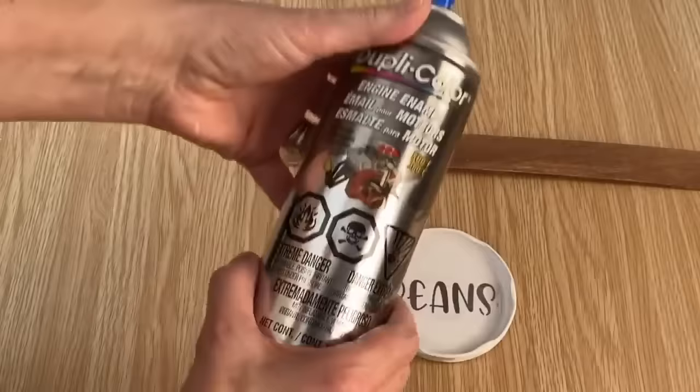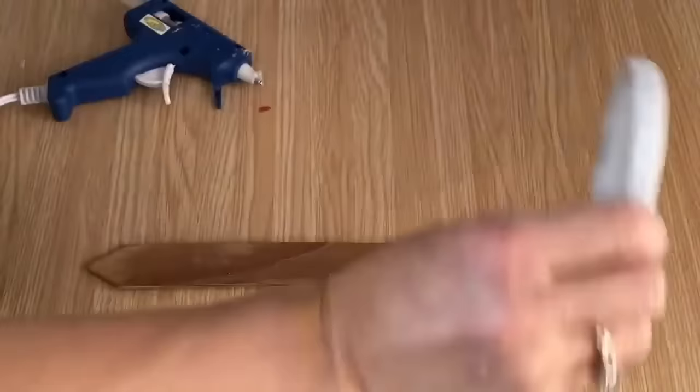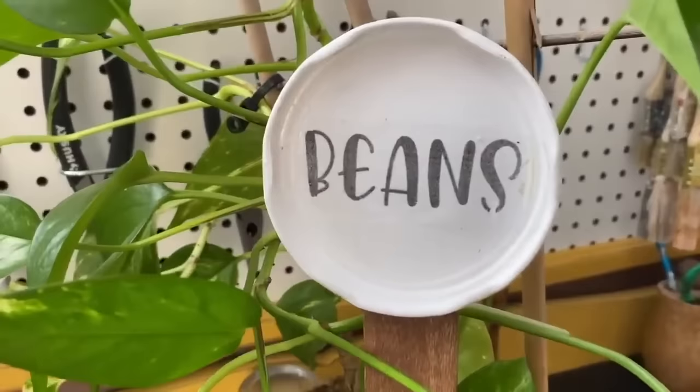The engine enamel is all dry. I'm just going to put some hot glue on the back and glue it to the wooden stick. My garden is still all frozen but I'm going to be making all kinds of these to have ready when my garden is ready to be planted.